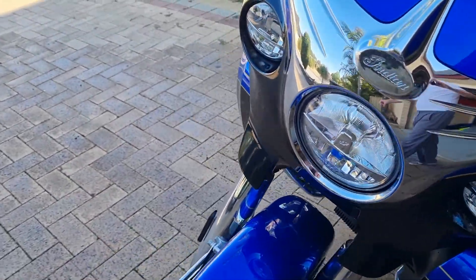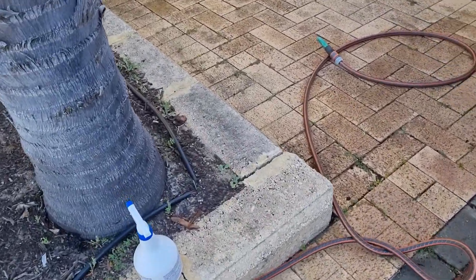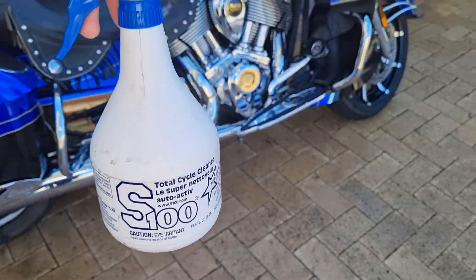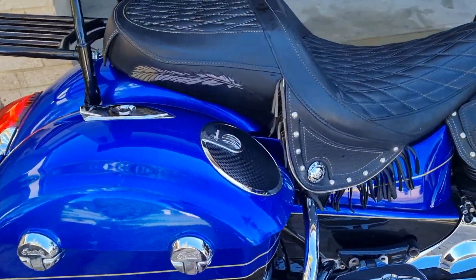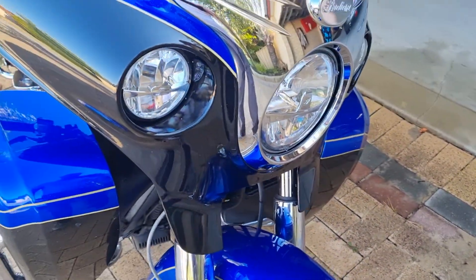I was reading up about it and thought I'd better see what this does. All you do is spray this stuff on there dry and then just wash it off. It is truly unbelievable — pretty much just makes all the dirt and grime come off. All I do is show it to you afterwards.